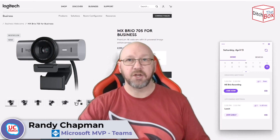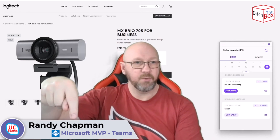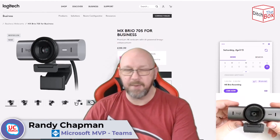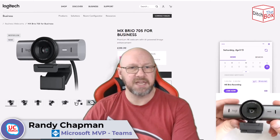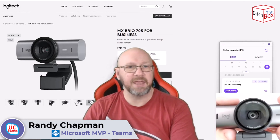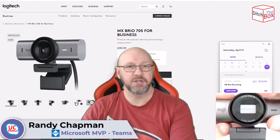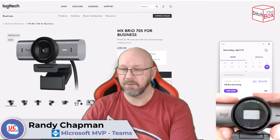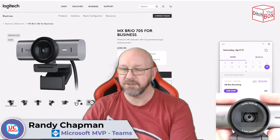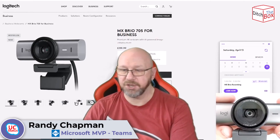Next I'm going to show you a close-up of the actual camera itself using another webcam. This is the MX-Brio up close — you can see it's a nice big chunky webcam with a big lens. It has an 8.5 megapixel sensor — actually a Sony sensor — and it's ultra-wide 4K. You can switch between different fields of view, which I'll show you in the application in a second.